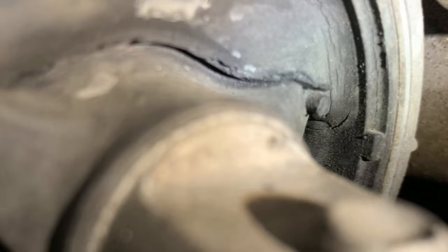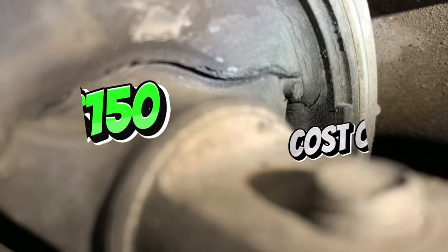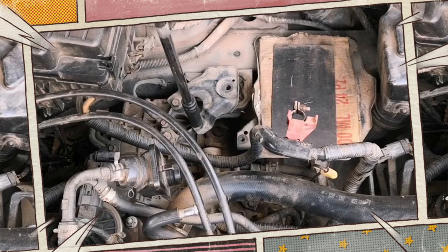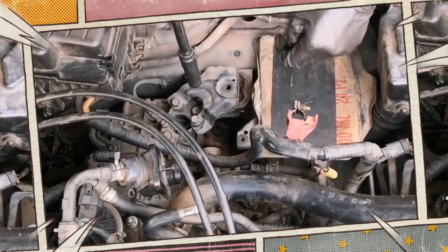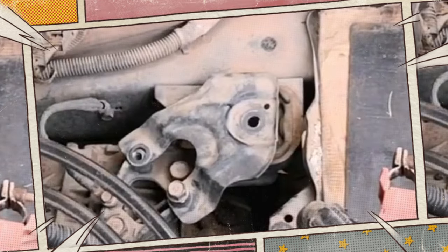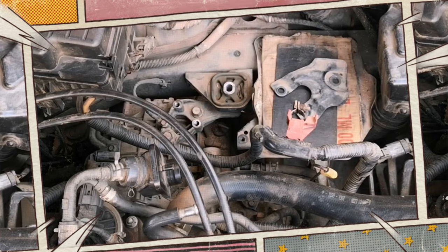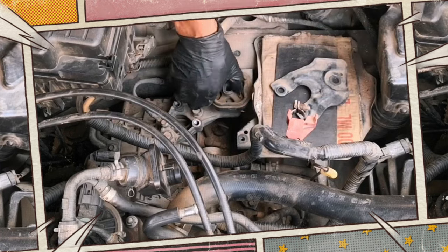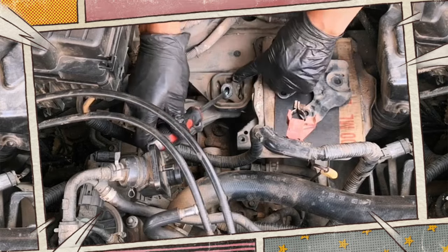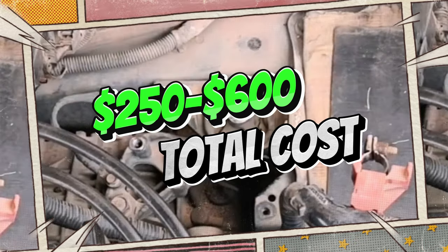Replacement cost. The price will vary according to the mount's brand and car model. For parts, expect to pay between $50 and $150 per mount. Due to the difficulty of accessing a transmission mount, labor costs should range from $200 to $450. If the mounts are simple to get to you're fine, but if not, extensive interior component removal will be necessary, which takes time. Get labor estimates from your mechanic and a few other independent shops. The total cost of replacing a transmission mount will be between $250 and $600.